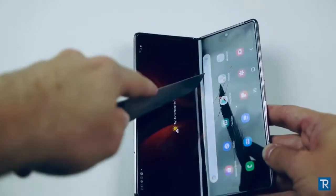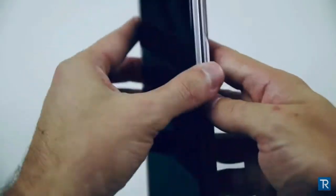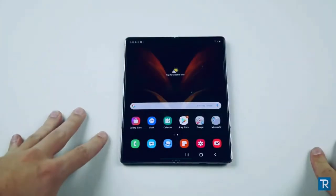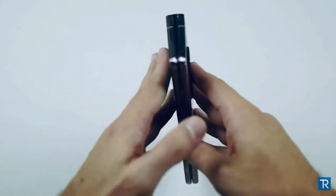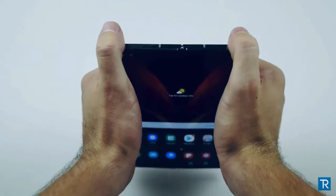You can basically draw on it. That was a little too deep of a scratch — it definitely does not look brand new anymore whatsoever. Now the second test I want to do is actually bend this phone the other way. I've never had the opportunity to bend it the wrong way. So instead of bending it like that, I want to see if I'm able to bend it the other way.